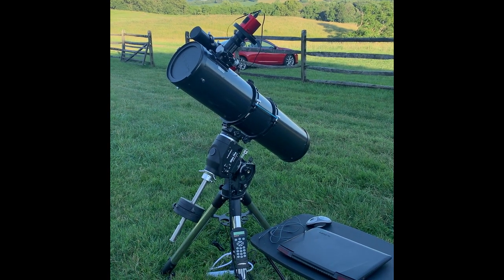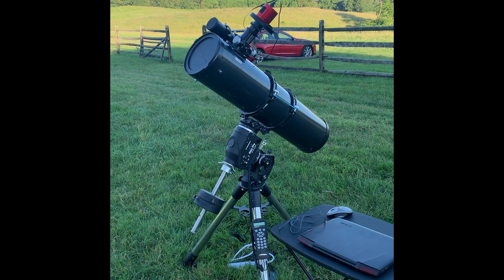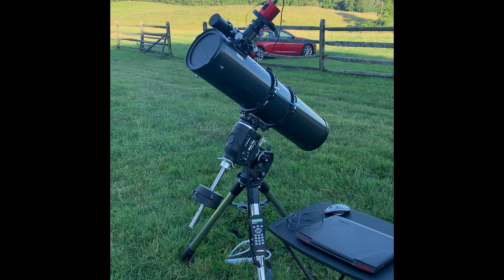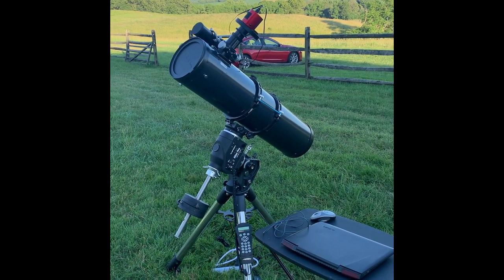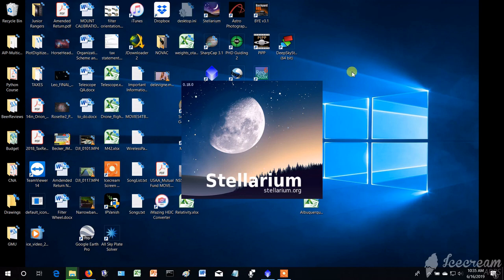It's important to plan your session. Once you've identified the target you want to image, you should definitely take a look at it online or on downloadable free software such as Stellarium. Download Stellarium for free — it's a great program, you might already have it. It's a virtual sky.